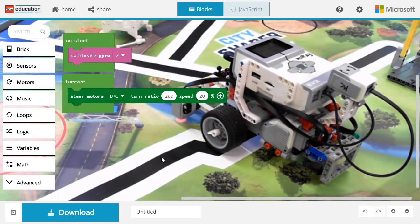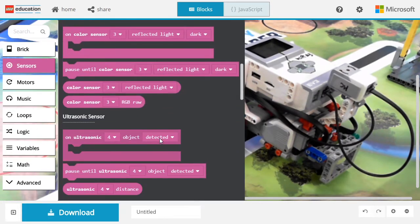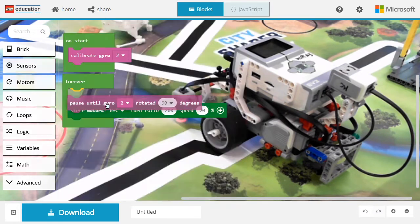Now that the motor is turning, we need to pause until the gyro has detected that we turned enough. Let's go into sensors. Under the gyro, you will find the pause until the gyro rotates 90 degrees block.